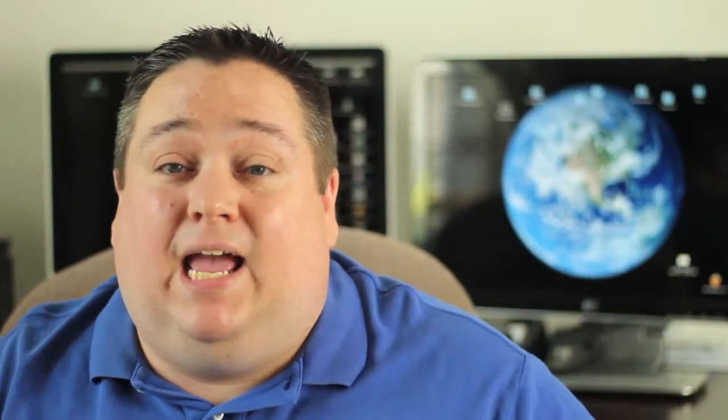Hey everybody, Jeremy Blanton with another quick product review today. This is the OtterBox Prefix case for the iPhone 5.